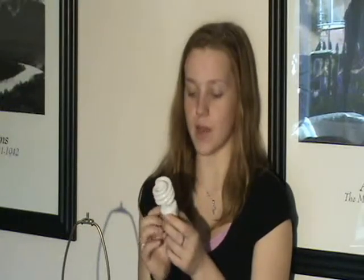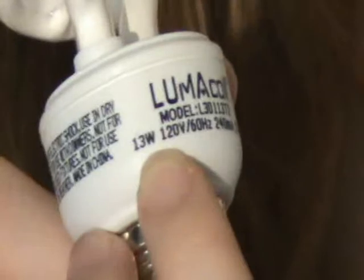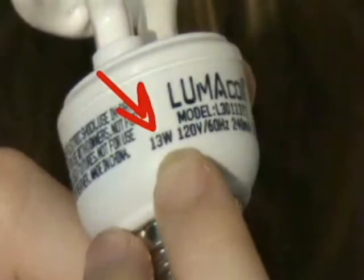Which one do you think uses more energy? On the CFL, the wattage is not written on the top — it's written on the base. We are looking for the number with the W. This uses 13 watts for every hour that it's turned on. Once you know how much electricity your devices are using and when they are using electricity, you can help your family save energy and money. Saving energy is good for the planet, too.